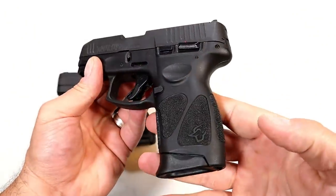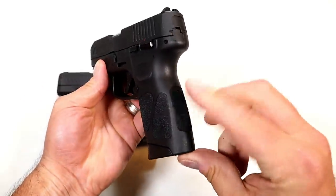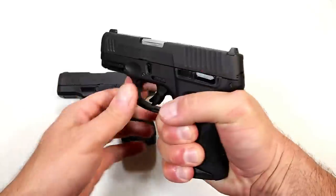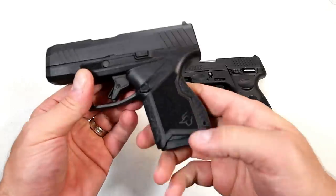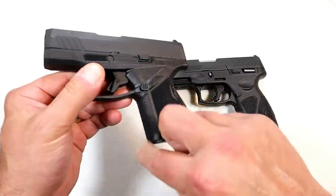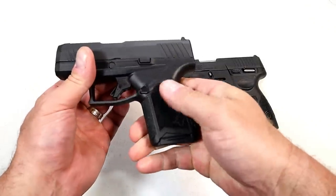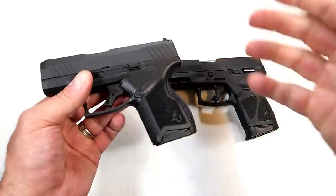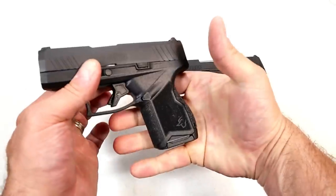The grip on the Taurus G3C has stippled pads throughout with pretty aggressive texturing. The back strap is evenly textured with the front strap, and the larger mag with the pinky extension offers three-finger contact. The GX4 has more of a sandpaper-ish, not as aggressive texturing, with more stippling throughout — when you feel it, it is really nice and I don't think it will irritate the skin. However, it does offer only two-finger contact. They do have the additional base plate for five bucks or the 13-round magazine which would offer three-finger contact.